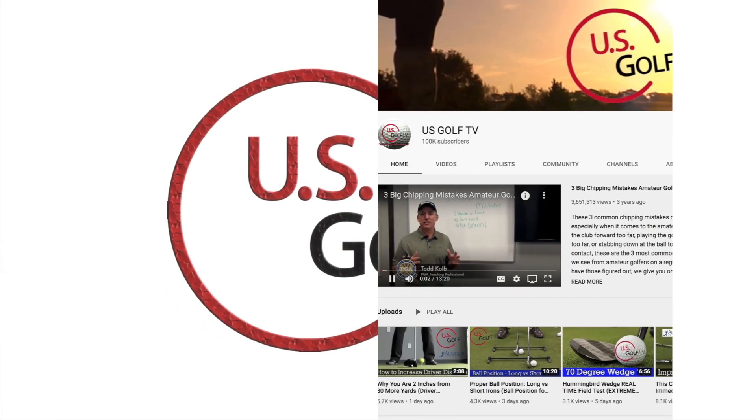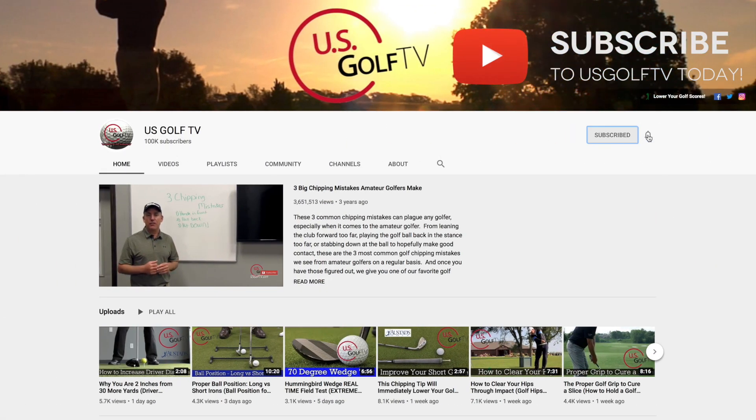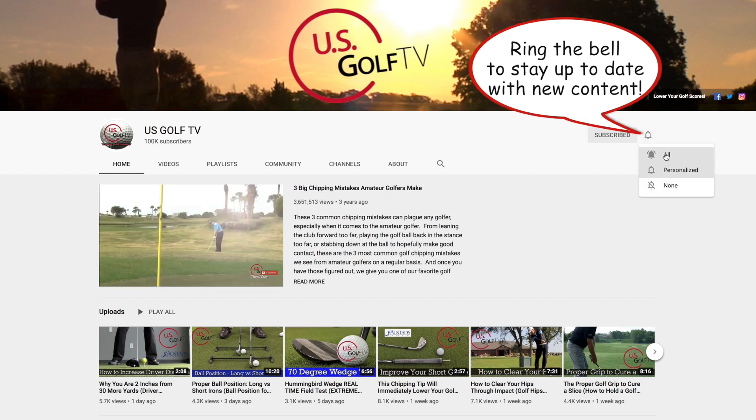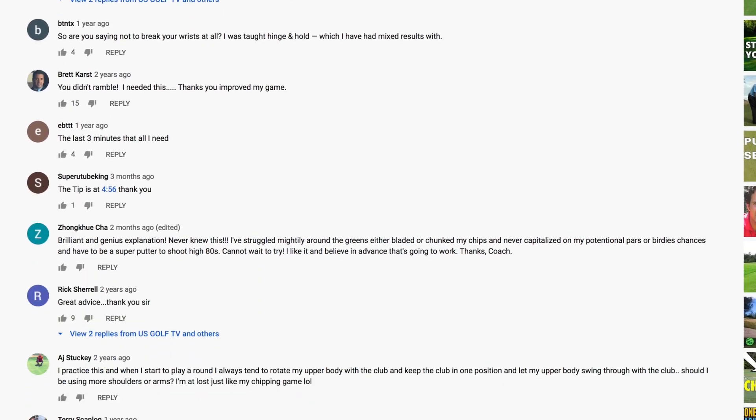If you haven't already, be sure to subscribe to our channel and leave some comments specifically on putting — whether you agree, disagree, or have a technique that's worked for you that might help your fellow golfers.